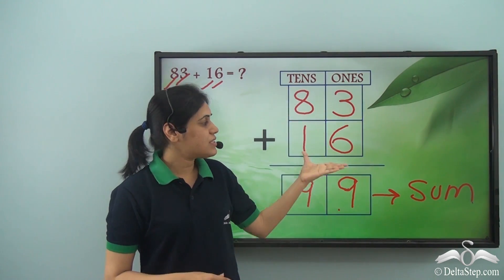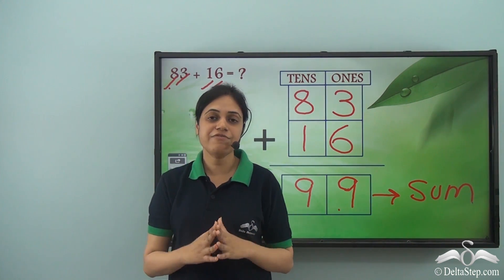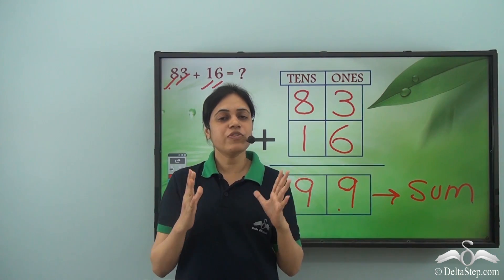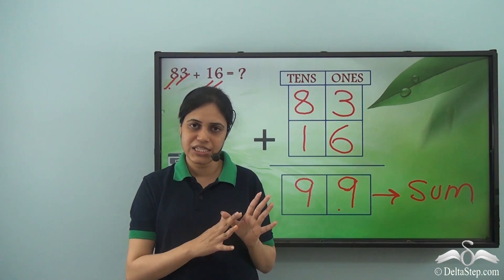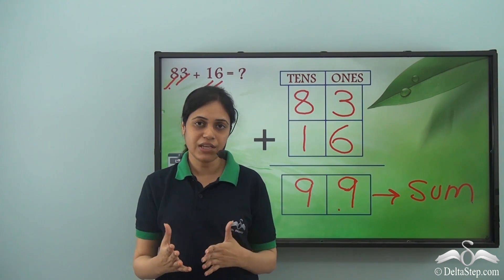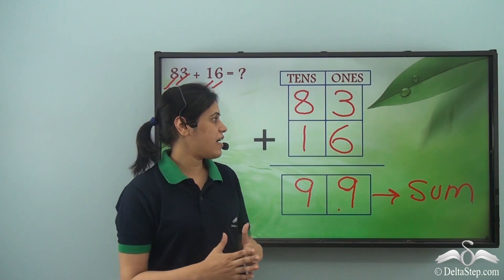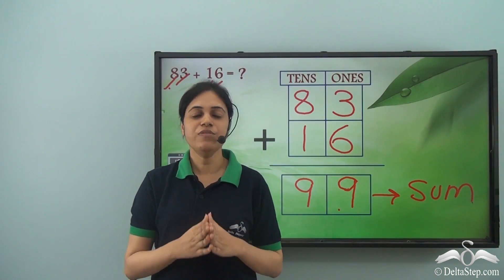Now this was the secret rule for adding when we have big numbers. We can use our finger marks only for addition up to twenty because we have only twenty finger marks. For numbers greater than that, we use this secret rule of addition. Do practice this rule very well.